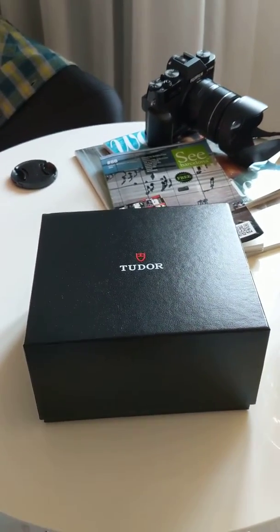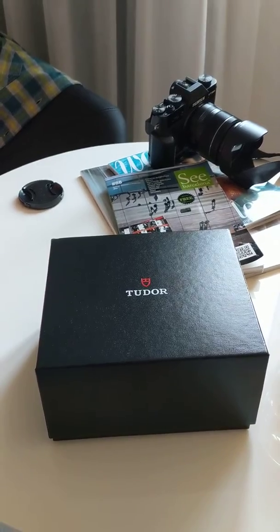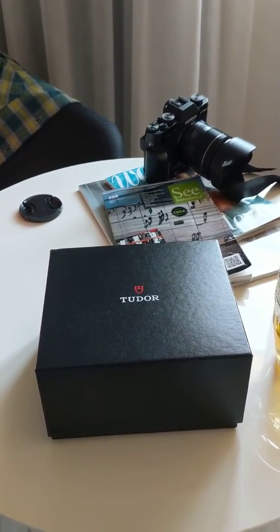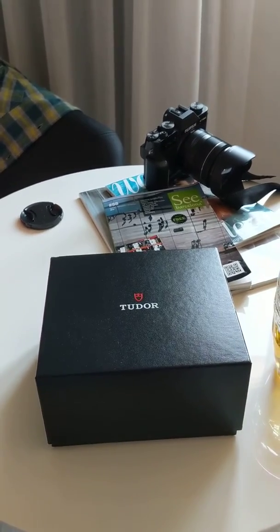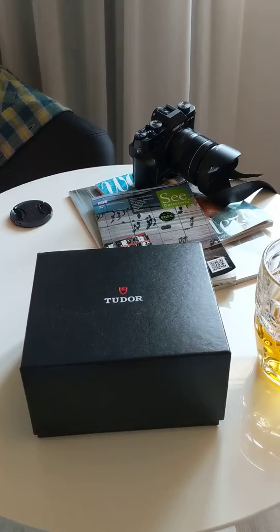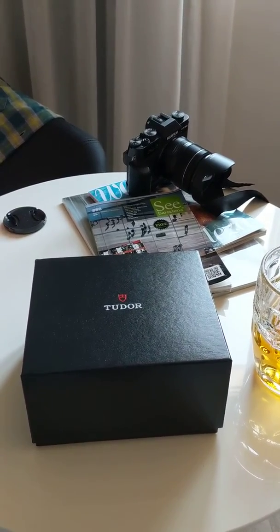Welcome to my channel ladies and gentlemen. This is not a full-on review — this is just a very quick unboxing of a watch that I didn't want to buy today. But I had to. Had to because I found it, had to because I was on vacation, and had to because believe it or not my wife insisted.